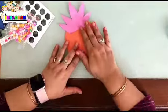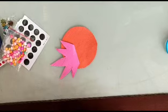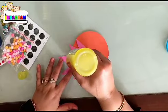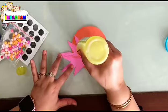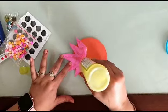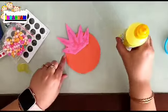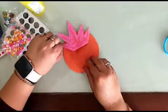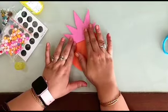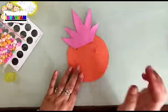This is the crown which we have made. Now we will simply paste this crown on the face of Ravan like this — beautifully paste it straight like this.